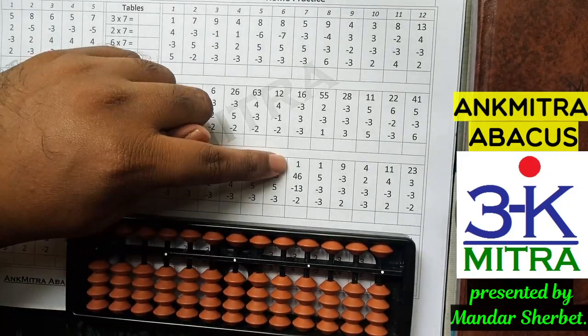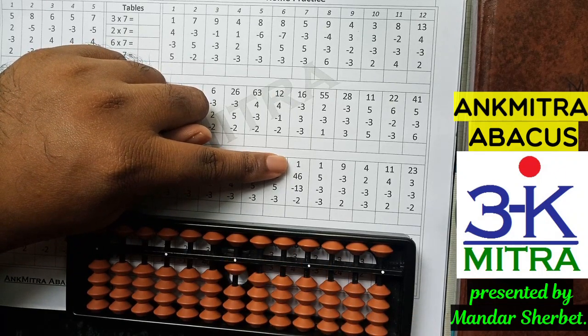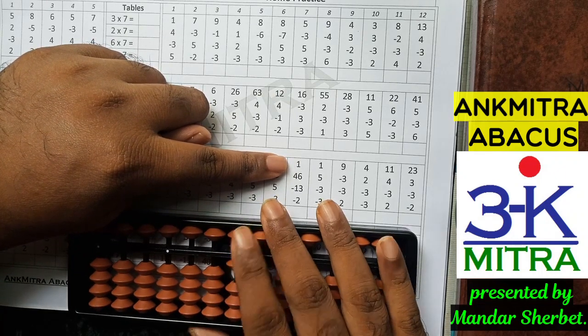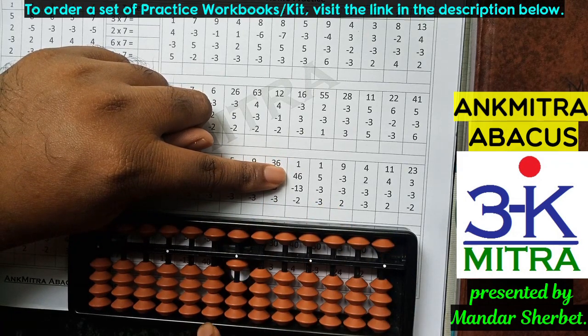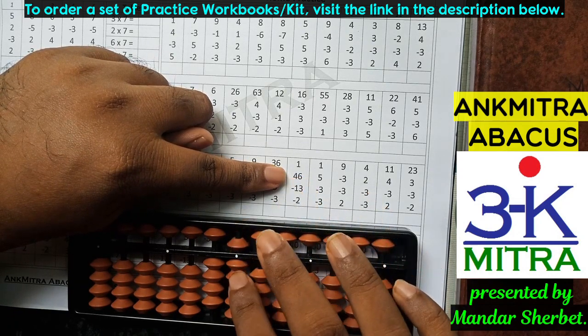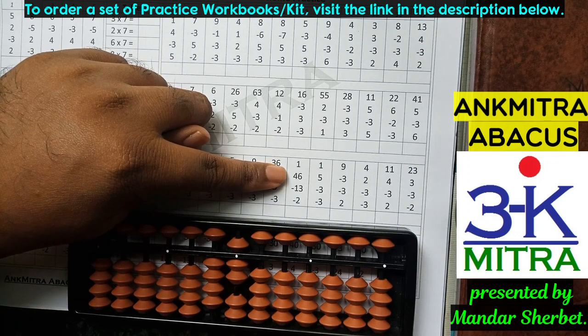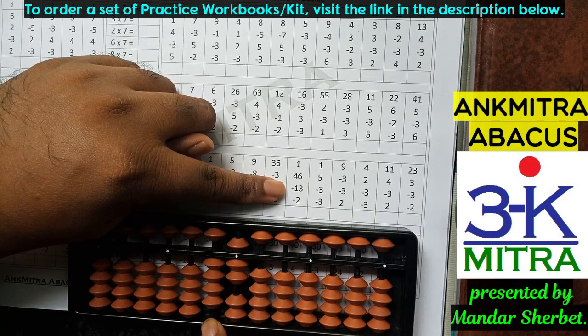Let's consider the next sum. The first number is 1. The next number is 46; for addition of 46 I need to add 4 on the tens place, which I can do directly, and 6 on the units place, which I can also do directly — I have enough beads available. Moving to the next number, minus 13: for subtracting 13 I need to subtract 1 on the tens place, which I can do directly.